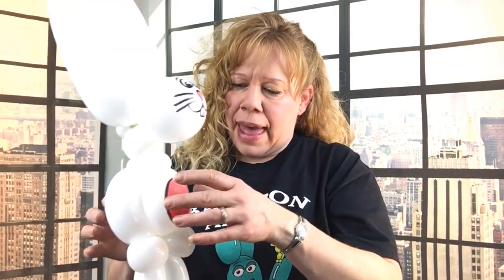Hi guys! Today I'm going to show you how to make this cute Easter Bunny. He's made with a 350, he's pretty tall, and he's not too difficult to make. What you need is one white 260 — or whatever color you want your Easter Bunny — a matching 350, and a little 5-inch white round balloon to match your bunny.